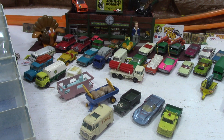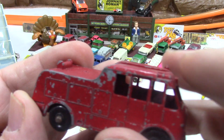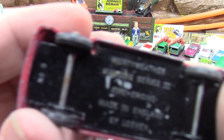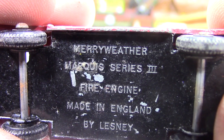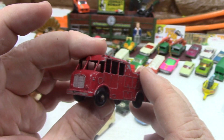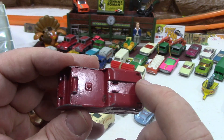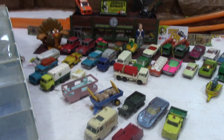TV repair truck — very cool, reminds me of our good buddy Saul. And then here — remember this one? I had this as a kid. Ladder that came across the back. It's a Merriweather, Marcus Series 3 fire engine, made in England by Lesney. Black wheels, not gray wheels, which is kind of cool. Sturdy all around. The ladder should probably be a simple find somehow. That is the last in this grouping.